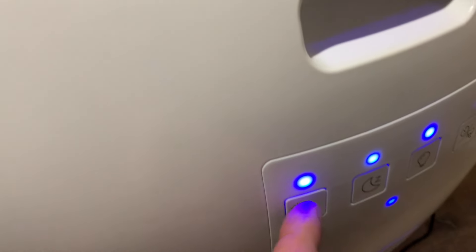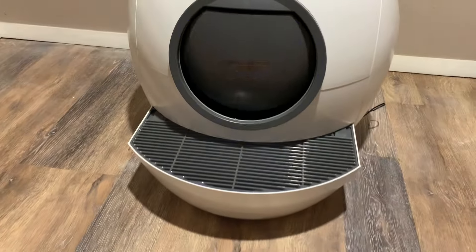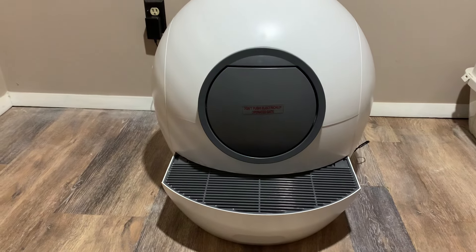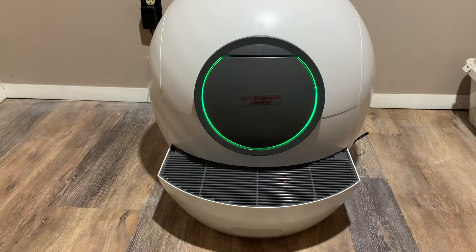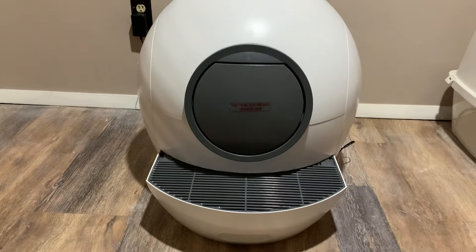This litter box is smart and knows after your cat is done to wait until it's out of the litter box, then will clean on its own. For this clip, I'm showing the manual option and then we'll show you how to remove the bag disposal in the back.